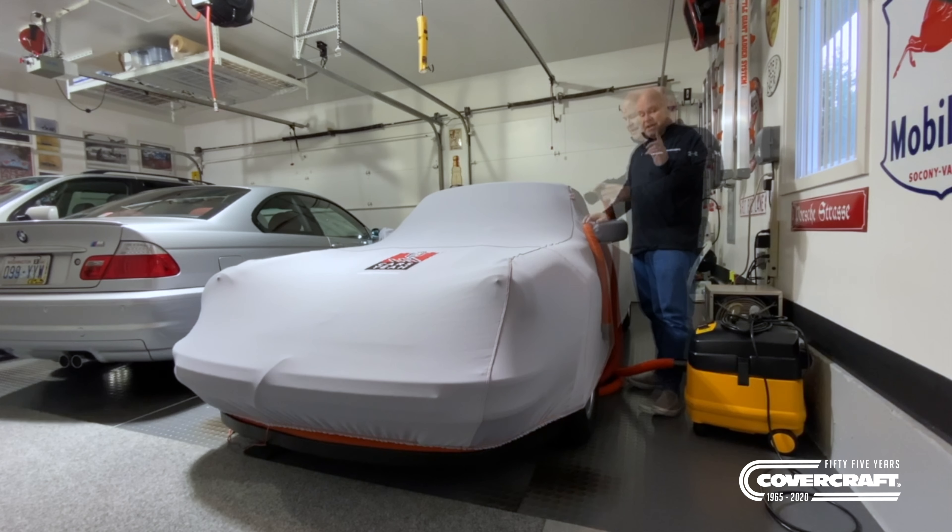I've used them both indoors and outdoors. Number one, they protect your car when sitting inside from maybe kids that are running around, or even you if you accidentally bump up against them. They have all sorts of different styles. This one is a form fit that I had custom made for this little baby.